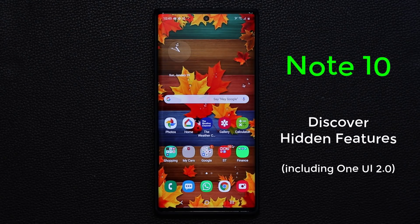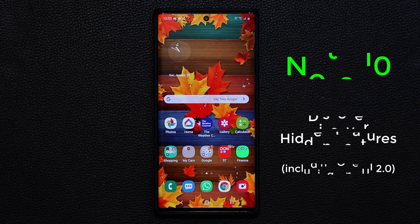Hey guys, Sock here from Socky Tech, and in today's video I want to share a bunch of hidden features on your Samsung Galaxy Note 10 and the Note 10 Plus. Some of these features have to do with One UI 2.0, and where they do I will mention that. Some of them are previously available, but I want to share these amazing features to enhance your ownership, so let's dive in and discover.